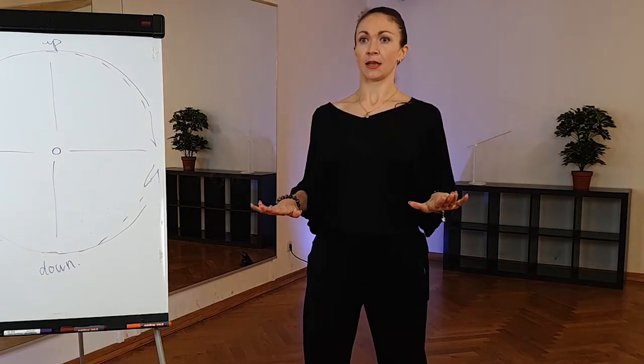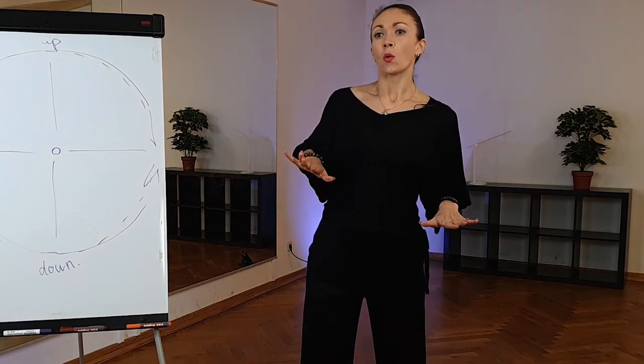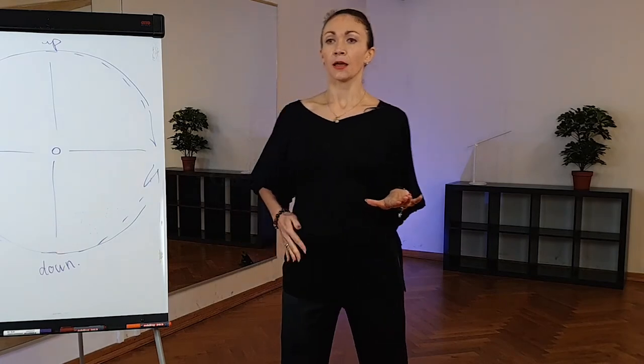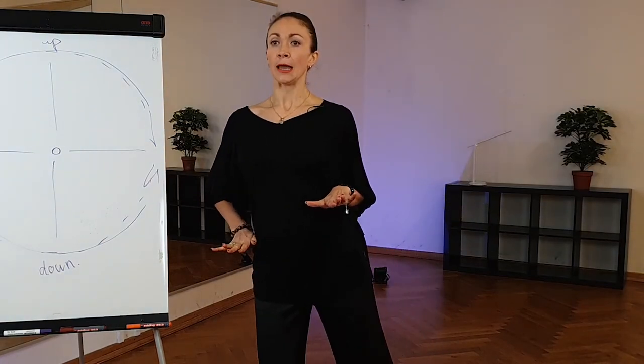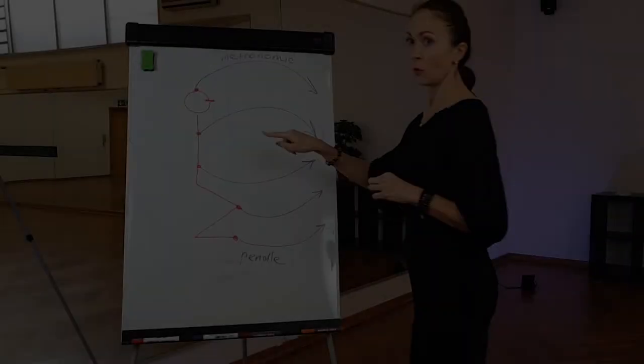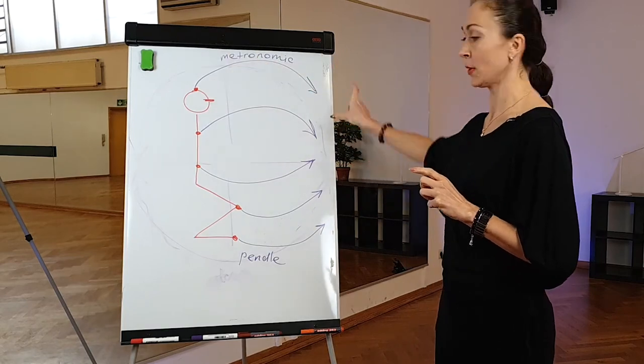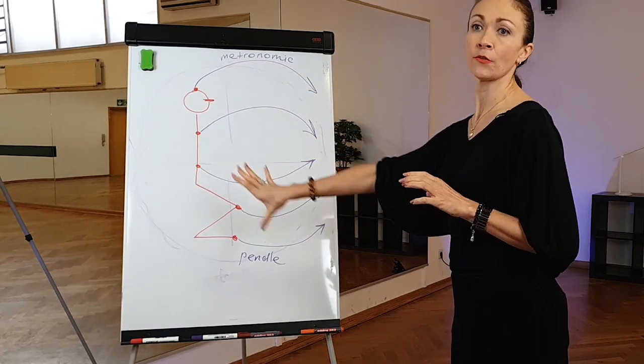...we need to compress our standing leg and our standing hip a little bit down. Why do we need to do this? We have two circles from up and three circles from down.